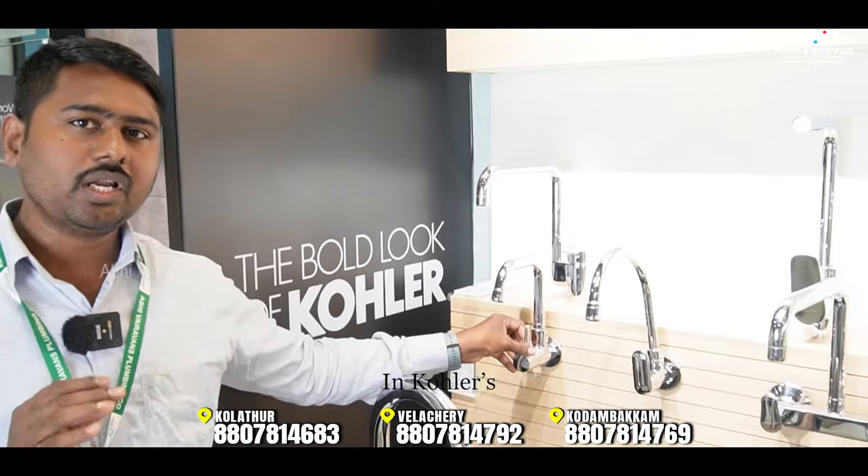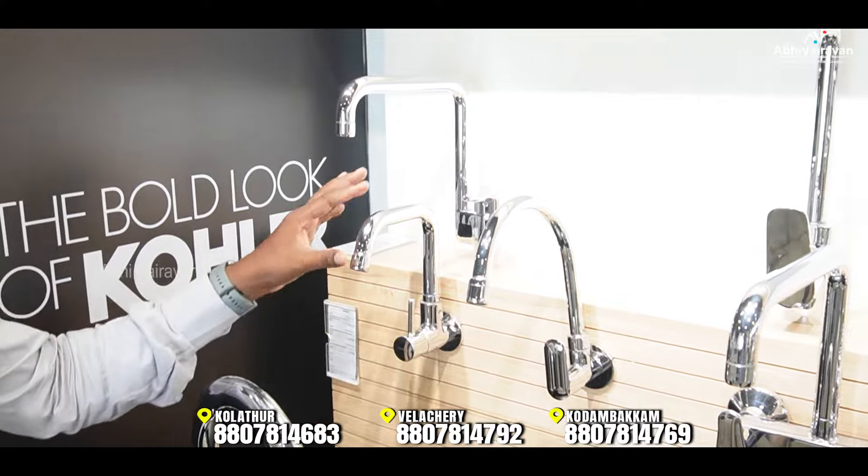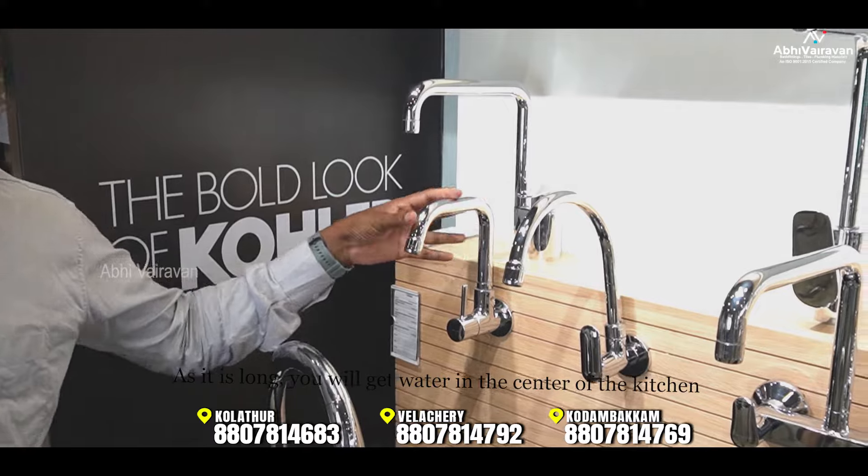For kitchen faucets, you can use cold water only options. There are single cold water taps available. You can also choose based on spout length — different spout length options are available to suit your sink.